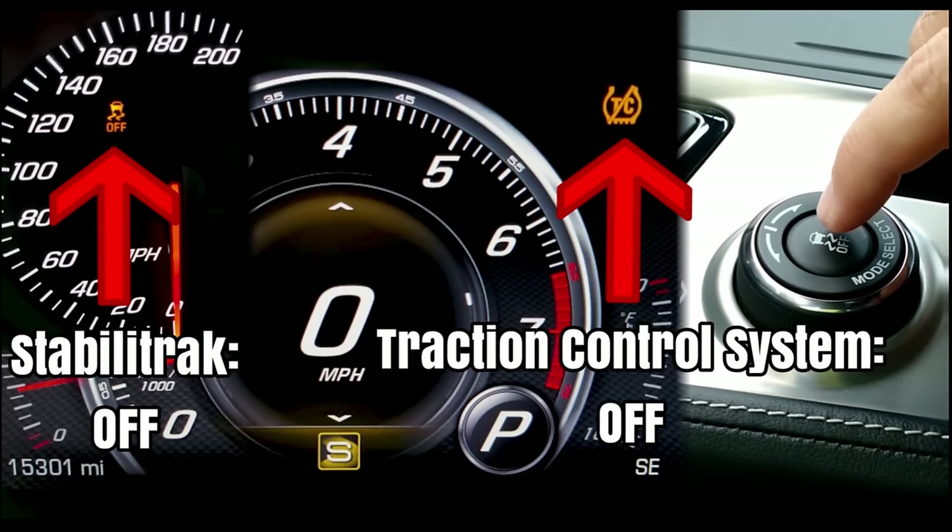I want to make sure you guys know what these two programs do. Traction control limits just rear wheel spin by either applying braking or limiting engine power to the rear wheels. StabiliTrak, on the other hand, does still assist with wheel spin but it actually helps control all four tires from getting out of control — it's more intended to keep you from drifting or losing the front end and going off the road. With both of these turned off, say in Track mode, that is the most raw, unrestricted, and unforgiving mode of your car.